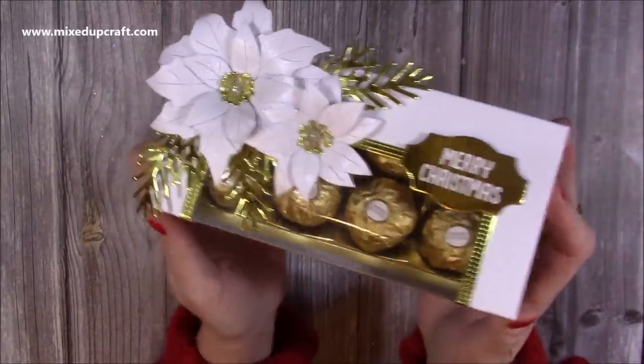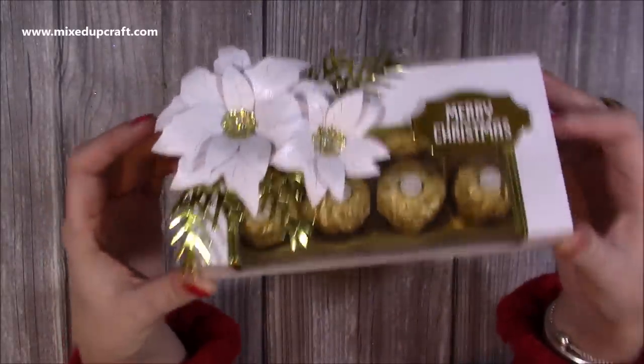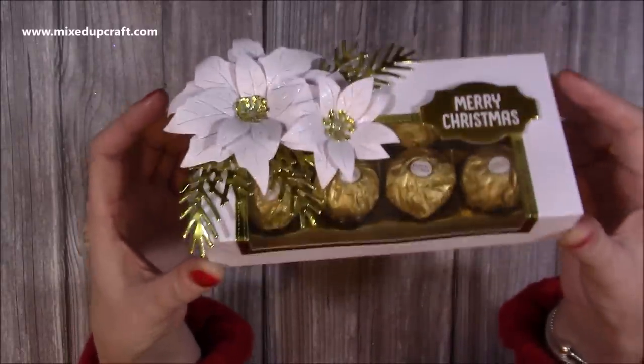I'm trying to get ahead of the Christmas gifts this year and I picked these up in the pound shop. They were two pounds because in our pound shop they have things slightly above a pound, but for eight Ferrero Rochers that's really good.